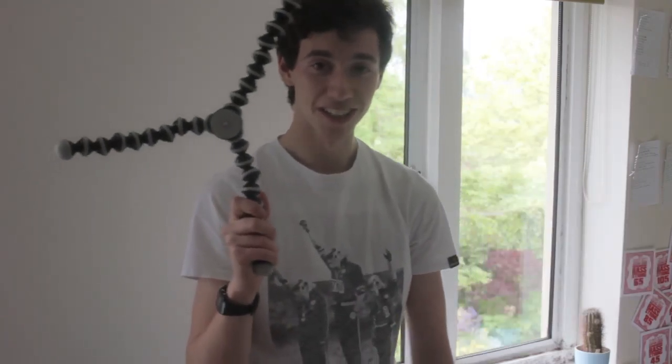This is my GorillaPod. I use it in all situations, be them big or small. It's fantastic if you're feeling a bit lonely — you can have it as a friend on your shoulder. Put a camera on it, even better — first person shooter kind of thing.